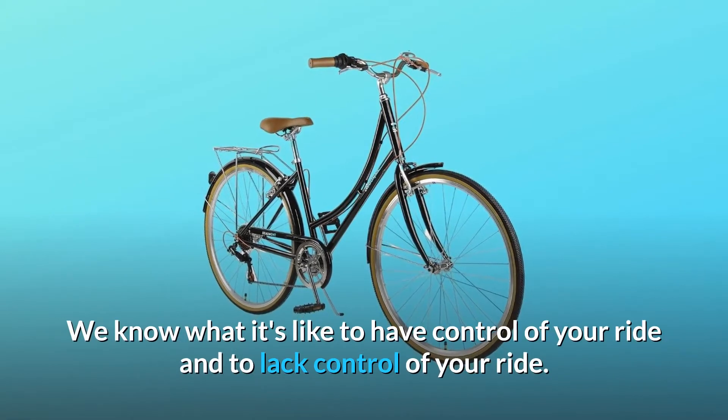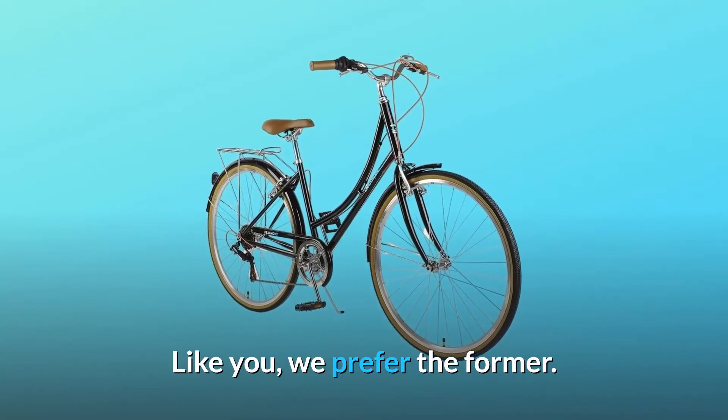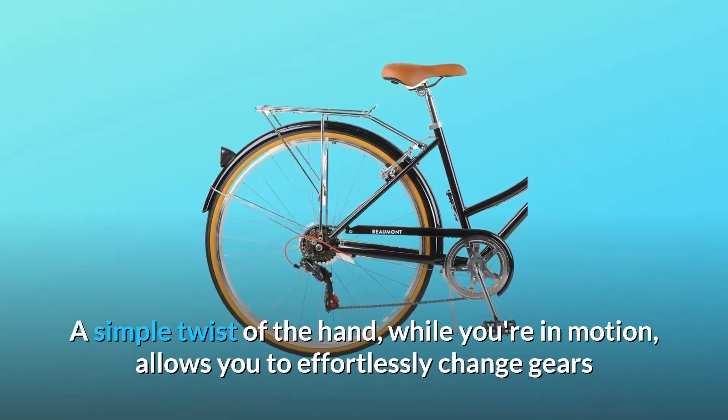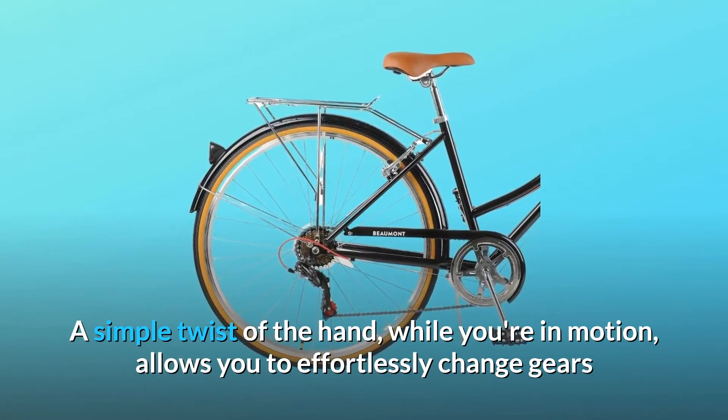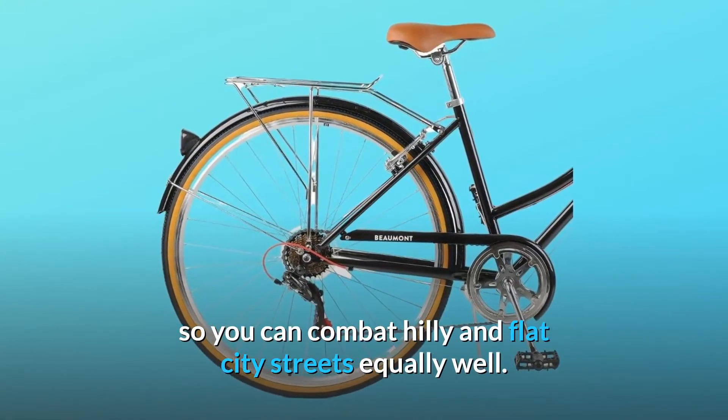We know what it's like to have control of your ride and to lack control of your ride. Like you, we prefer the former. A simple twist of the hand, while you're in motion, allows you to effortlessly change gears so you can combat hilly and flat city streets equally well.